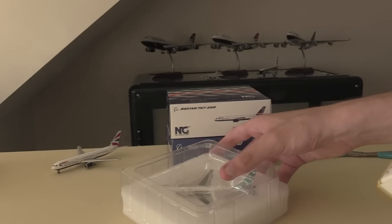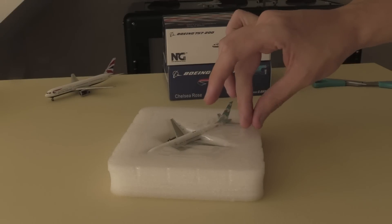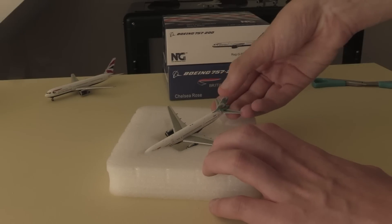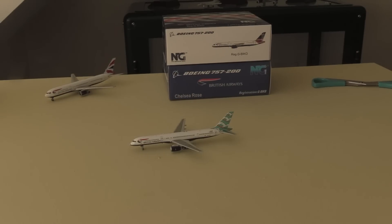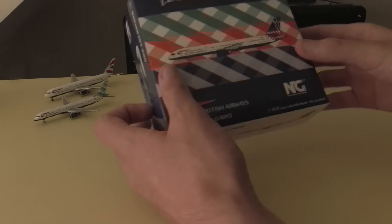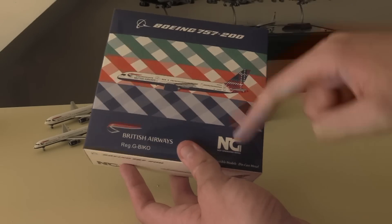The NG Models boxes are very very tightly packed and we can reveal the aircraft inside here. We have the packaging with the plastic top and the polystyrene bottom. Taking the plastic top off and then the plastic sheet, we can wiggle out the actual model. Initial impressions are very good - it looks like a very nice model. Before we go into this model in detail I think we're going to unbox the other aircraft, so I'm just going to put that off to the side.